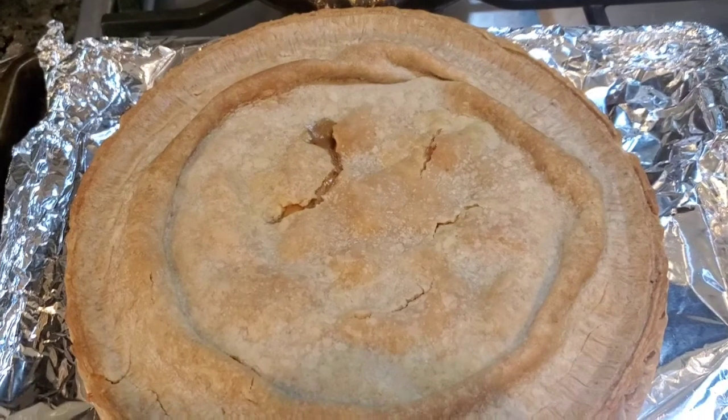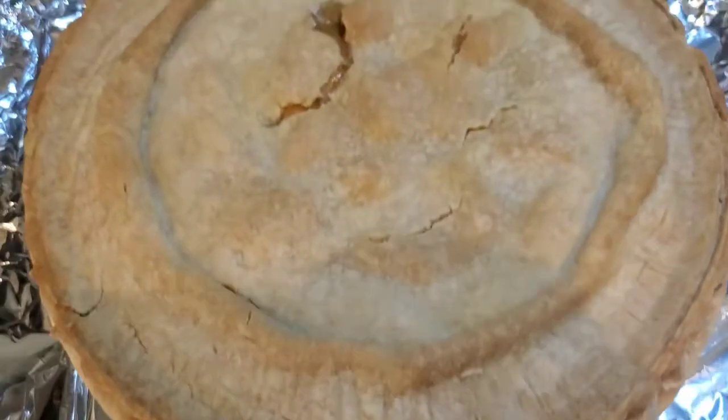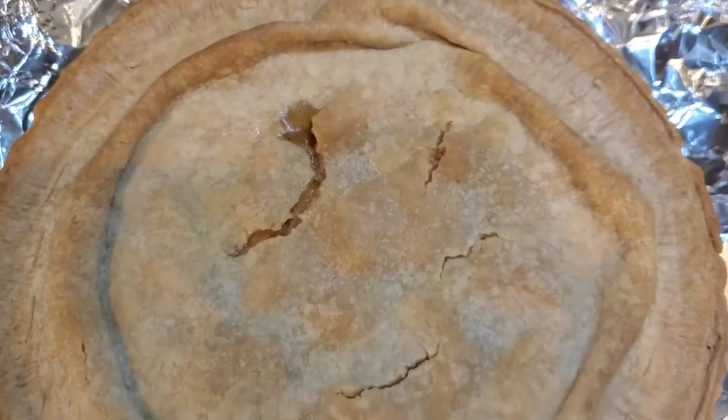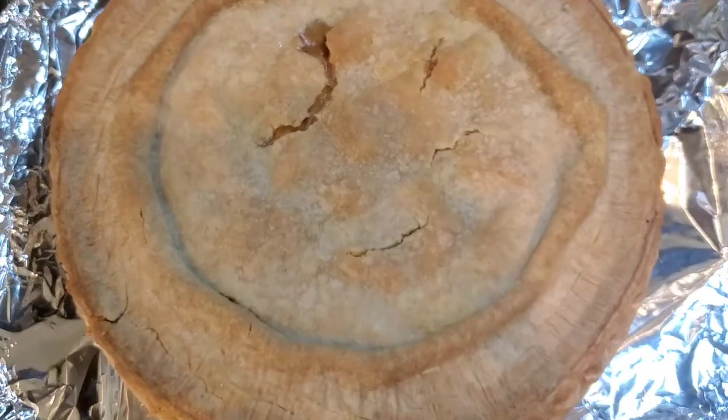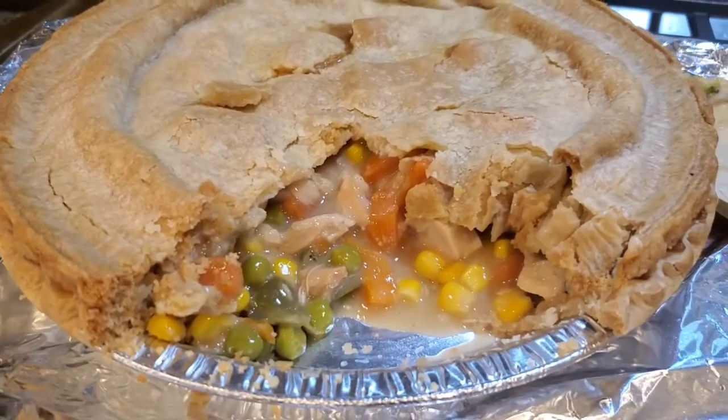It's beautiful, just beautiful. And when we cut into it, we'll let you see how the pot pie looks and tastes. So hold on — we'll be right back. Look at all the inside goodness!